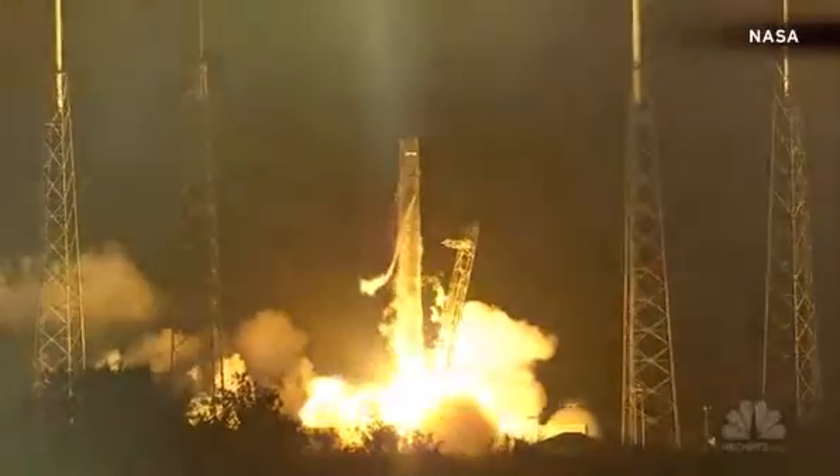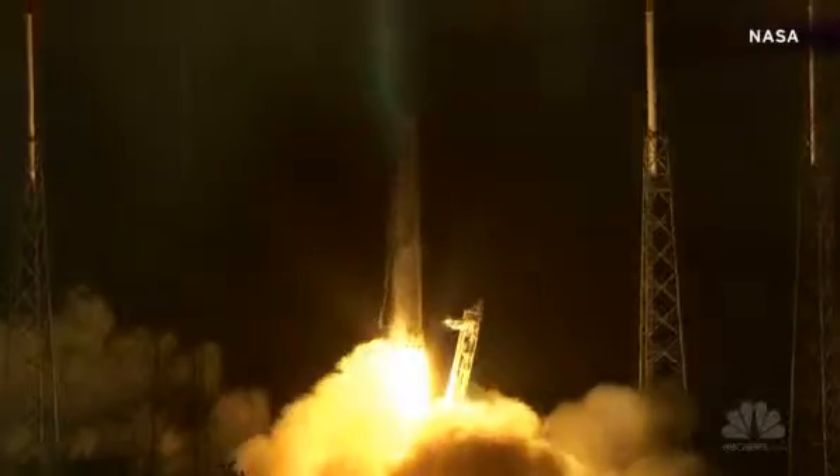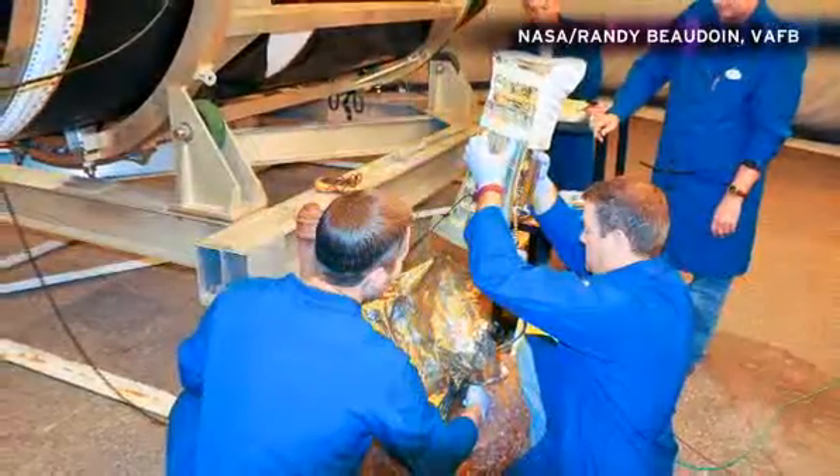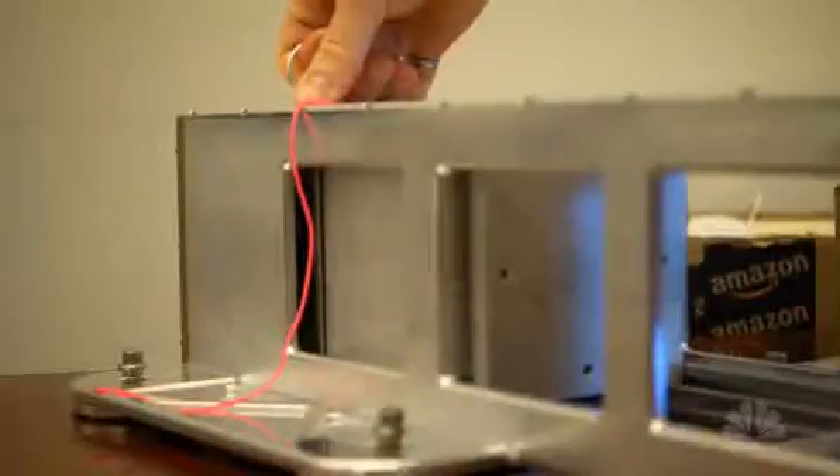The CubeSats themselves will go up with a rocket to the International Space Station. The space station has a little arm with what are called P-pods at the end of it. A motor will basically open a door and then a spring pushes the CubeSats out into orbit.